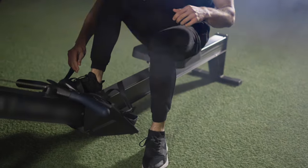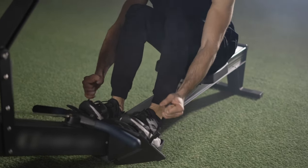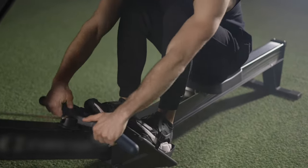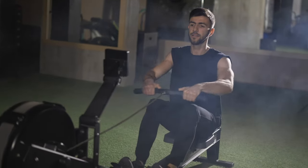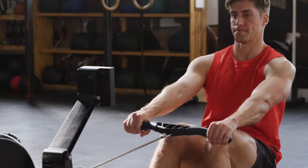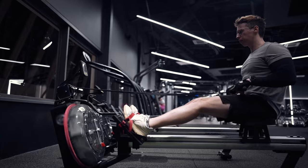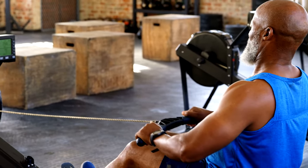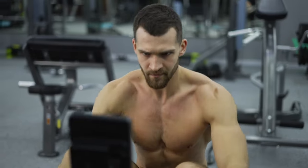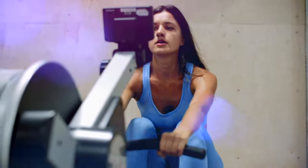To perform the correct rowing technique, follow these instructions. In the initial position, the legs are bent and rest against the base of the simulator. The arms are extended and firmly hold the handle. The back is straight, the body is slightly forward, the shoulders are turned inward. From the starting position, push with your feet while pulling the handle or rowing levers to the body. When the legs are fully extended, pull the handle even closer to the chest, working not with your hands but with your back. In the final phase of the movement, the body will be slightly tilted back. Return to the starting position by bending your knees.